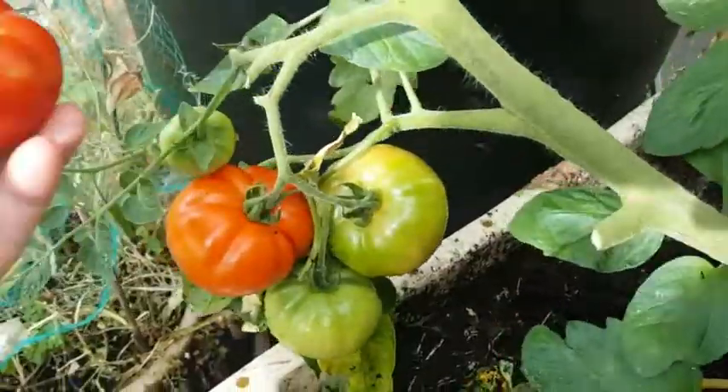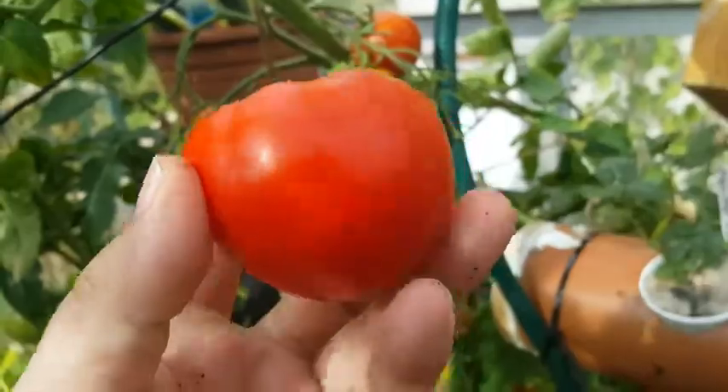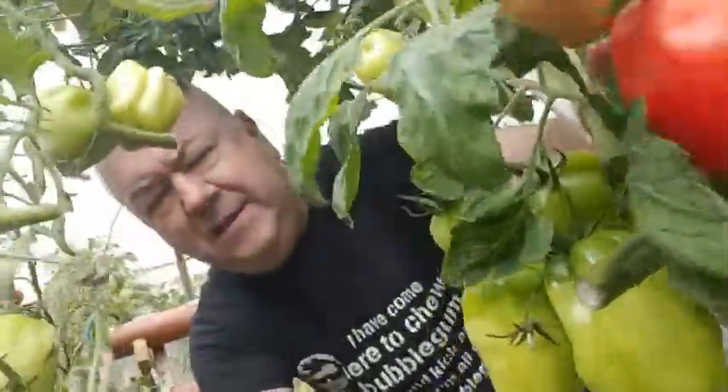I'm also growing some lovely basil here. We'll get a couple of the basils as well and put that either in the sauce when I boil down the tomatoes, or I can just put the fresh basil in the bottom of the jars. This is a great picking and it's not the first one either — I've been eating these for a couple of weeks. I picked off the little ones first because I just couldn't wait — I had to have tomatoes before Debbie got them.